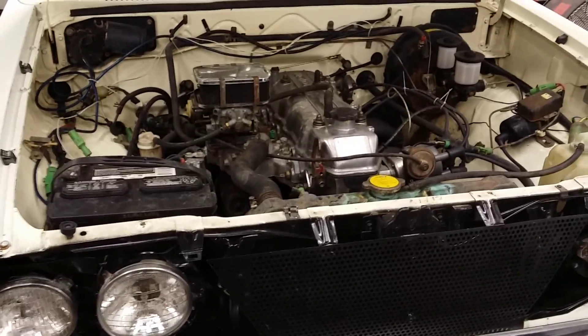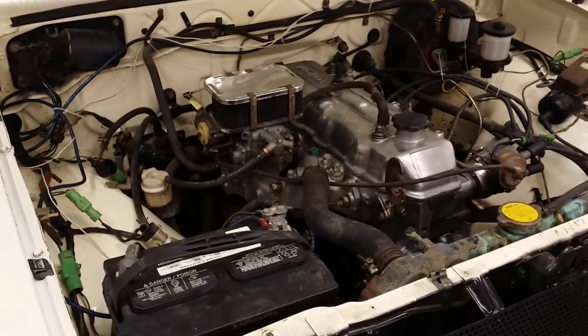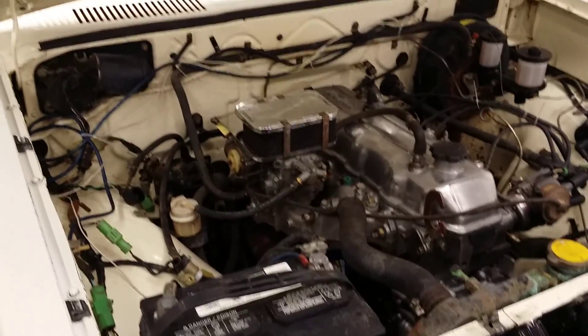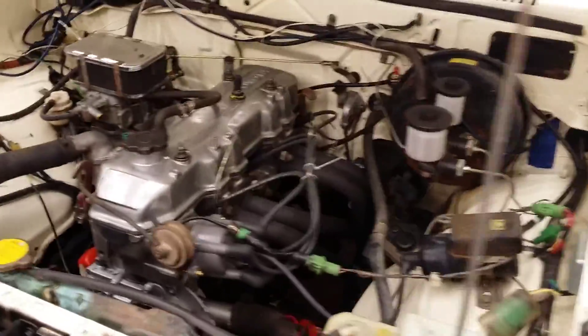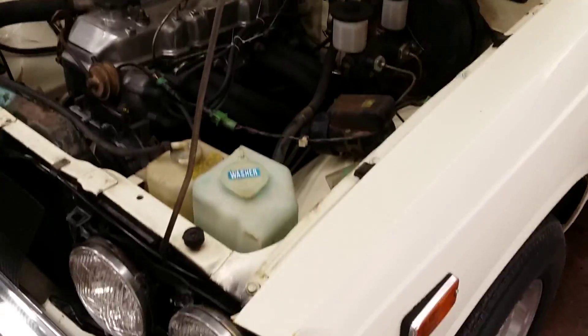I'll get some better video of it. I just thought you guys might be interested in knowing what's going on. Eventually I will drop a Chevy 350 small block in this truck, but at that time I want to take it off the road and do it right — I'm going to cut the floor, make a new tunnel for the automatic trans, because I want to put a built 700R4 in it with a 350 small block done up pretty good.